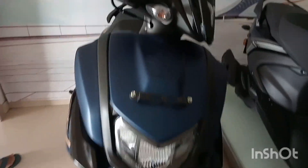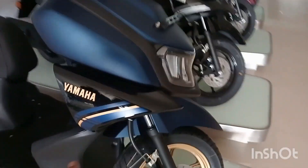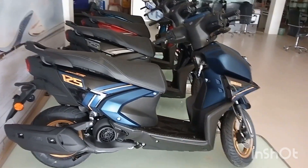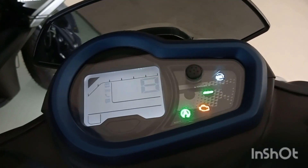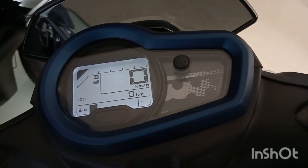It's called Yamaha New Zatar. LED headlamp, and it's a color sensor. It's a 125cc. It's a meter system black sensor, and it's a below system 2.